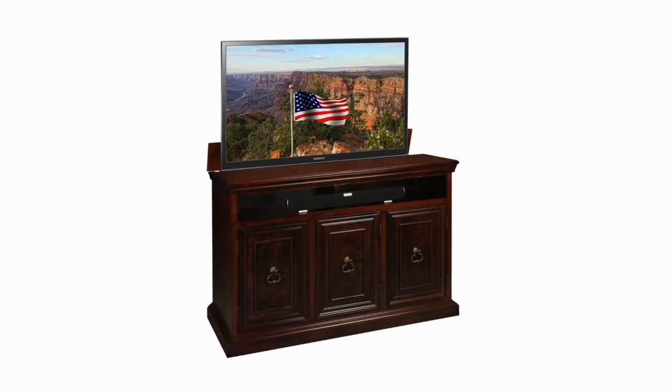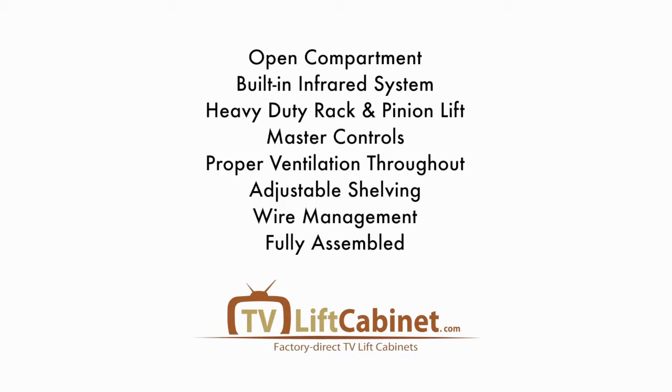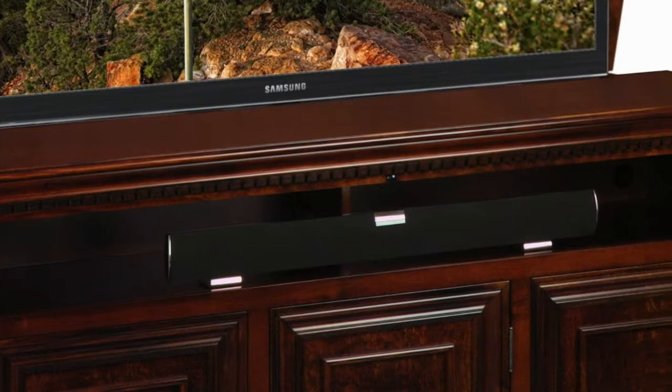Let's take a closer look at some of these key features so you have a clear understanding of the full range of design and engineering qualities we consistently deliver. Located at the top of the cabinet and running the entire length, you will find an open compartment. This compartment may be used for a sound bar and/or decor.